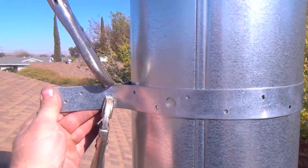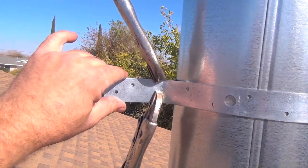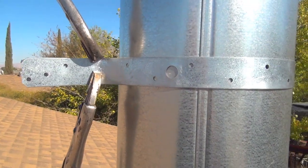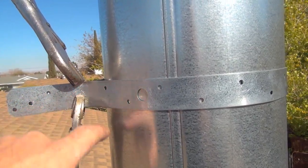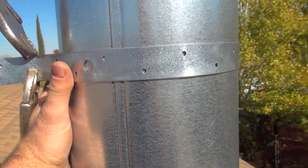First thing I did is I grabbed one of the 36-inch long brackets, wrapped it around the six-inch chimney pipe, and I'm using vise grips to tighten it up as best I can. The plan is to take a quarter-inch drill bit, drill a hole right here for a bolt. Once that bolt tightens up the bracket, it's not going to go anywhere — it's going to lock everything in tight.